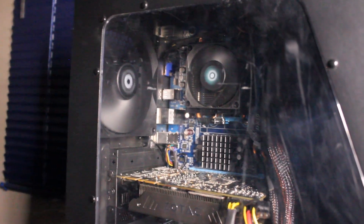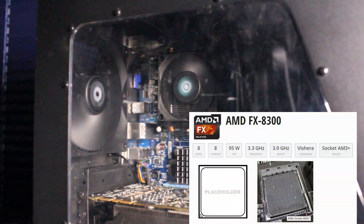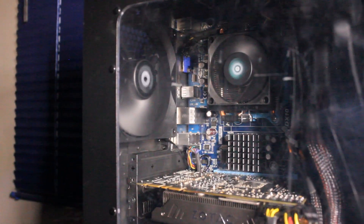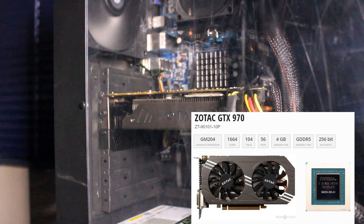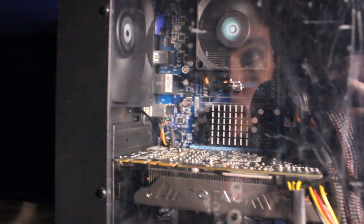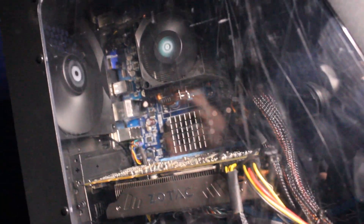On the inside we have an AMD FX 8300 8-core, 8-thread CPU, which will show up in Windows as a 4-core 8-thread CPU and will perform more like that. Below it we have a Zotac GTX 970 4GB GDDR5 graphics card, and there is 16 gigabytes of 1600 megahertz DDR3 RAM, all built into a Gigabyte GA-78LMT-S2 motherboard.